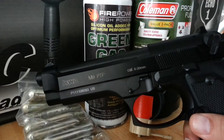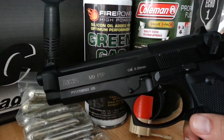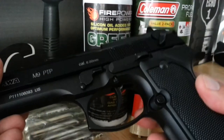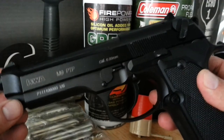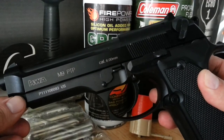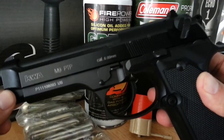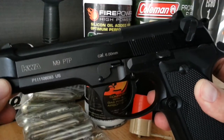First and foremost, no matter what you get, get a face mask — just like I said in the first video, get a full face mask. Now as far as airsoft pistols are concerned, keep in mind a pistol — whether you're playing airsoft or whether you're a soldier at war — this is a secondary weapon. A rifle should really be your primary weapon.